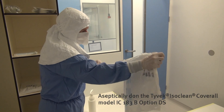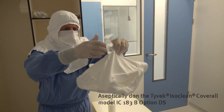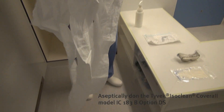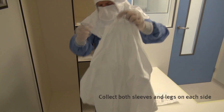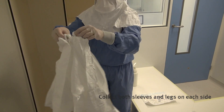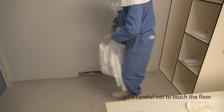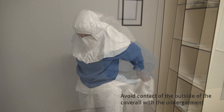Aseptically don the coverall. Carefully unpack the Tyvek ISOClean coverall and unfold it gently. Be sure the coverall does not touch the floor. The outside of the coverall may not touch your undergarment. Apply the demonstrated technique to don the coverall aseptically. Collect both sleeves and legs on each side. Be careful not to touch the floor and avoid contact of the outside of the coverall with the undergarment.